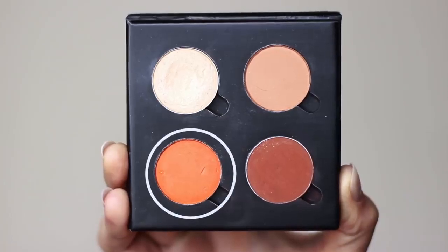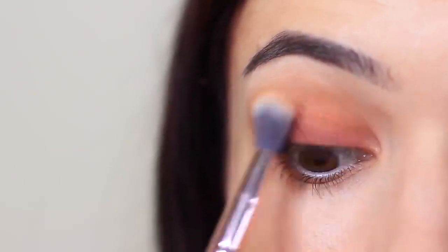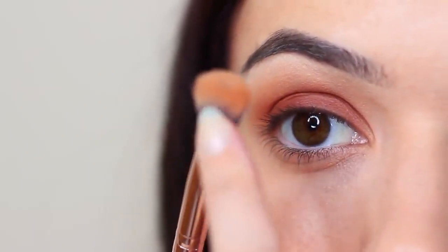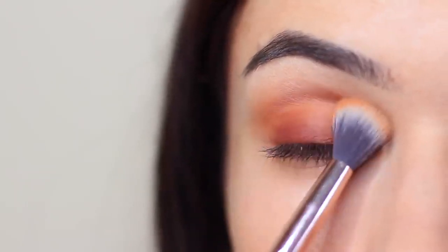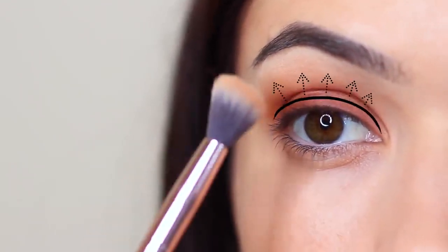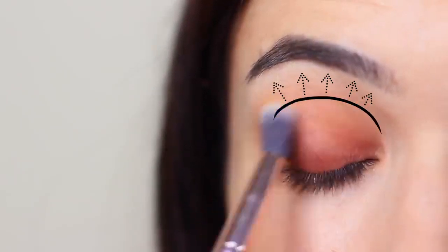Now we're going to take our fade shade and blend this back and forth in the crease of the eye. You can use your midtone for this, but it does dull out the look — however, that can make it a little more wearable, so it's personal choice. What I do is coat a little bit of that fade shade on the edge of the brush and work it into the crease of the eye so that the bristles are touching just ever so slightly above the crease, but mostly focusing deep in the crease and slightly onto the lid. This will create that fade for you, which is why I refer to it as a fade shade.